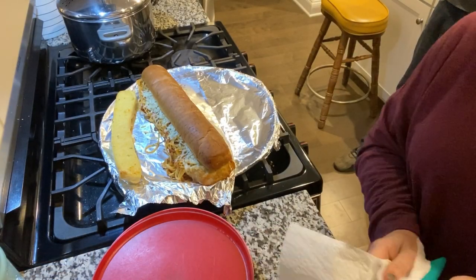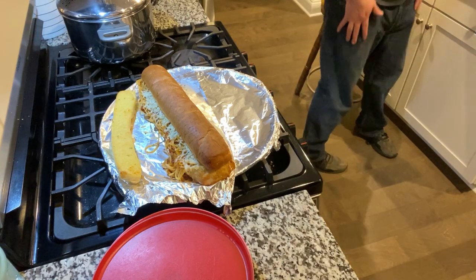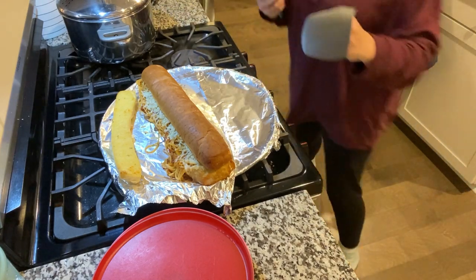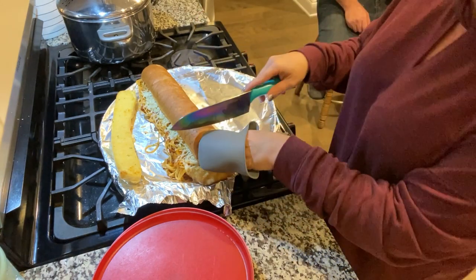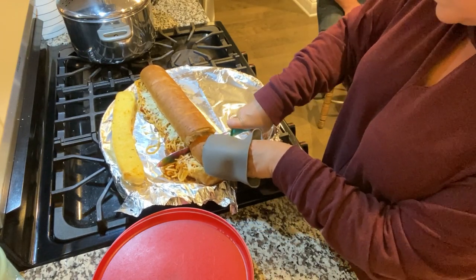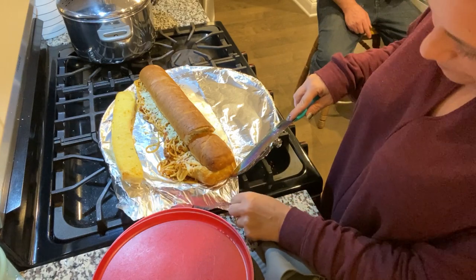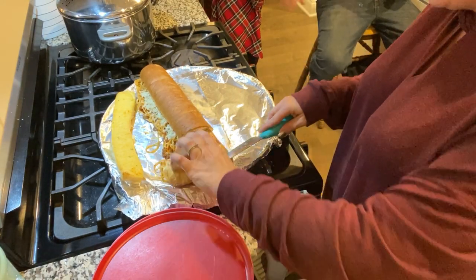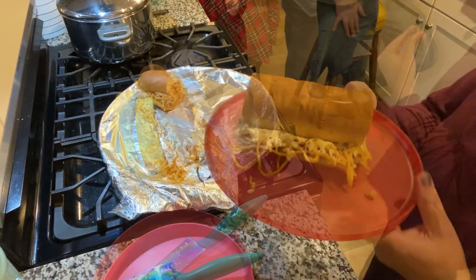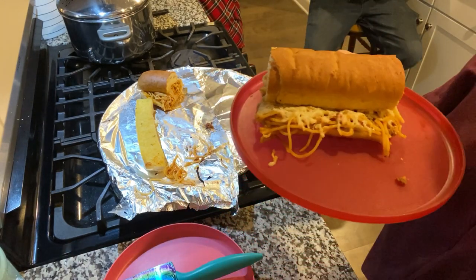This is out of the oven now. We're going to cut into it together and see how this works — it's kind of like Christmas morning opening a present! Basically what we got here is a spaghetti sandwich. Oh no, I forgot to spray my pan. Look at that — it looks so good! We're going to take a bite and let you know how it tastes.